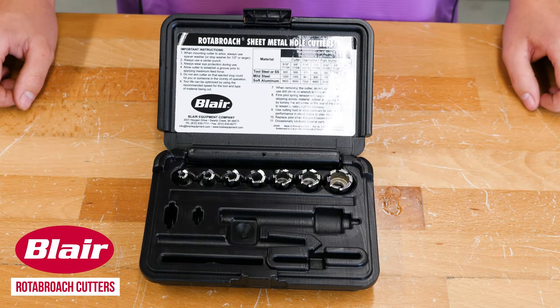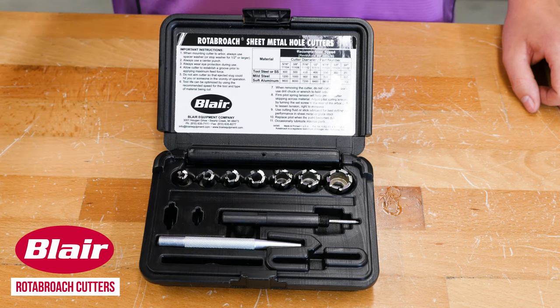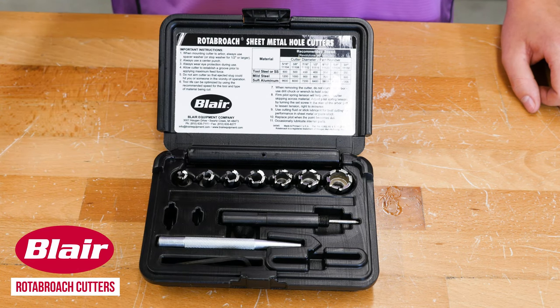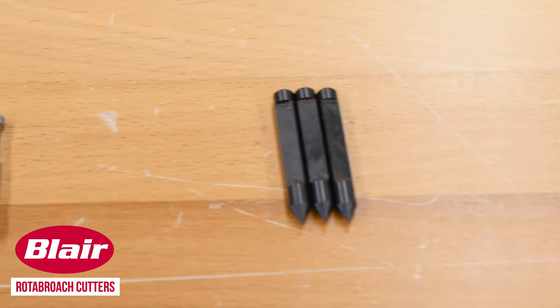These kits come with the cutters, an arbor which holds the pilot pin, a center punch, a hex wrench, and an extra pilot pin. If you need extra pilots or arbors, don't worry, we've got you covered.